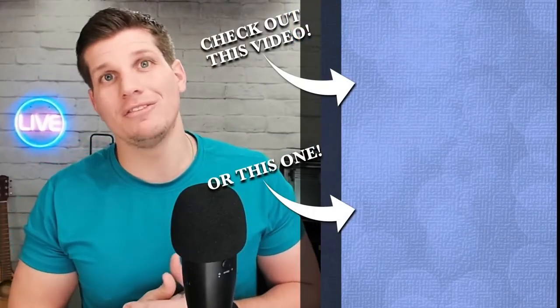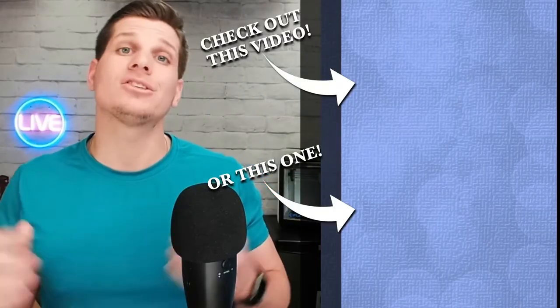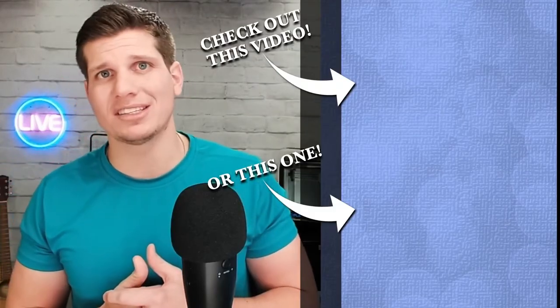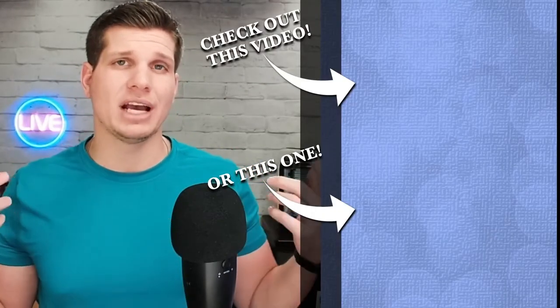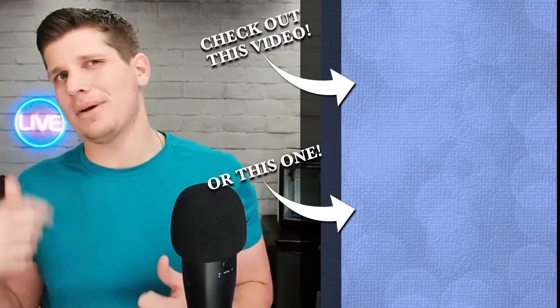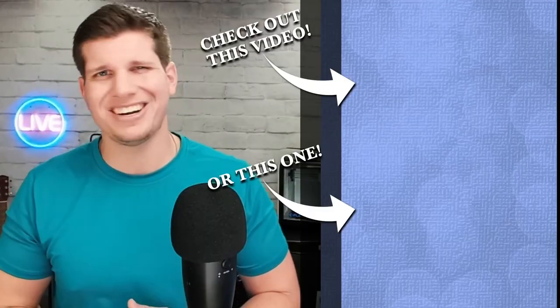Thanks for watching the video — really appreciate it. If you found any of the content useful, please hit the like button down below. There are links to all the products shown today; they are Amazon affiliate links, so it really helps out the channel when you click on those. Make sure you like, comment, and subscribe. Thanks so much for watching — have a good rest of your day.